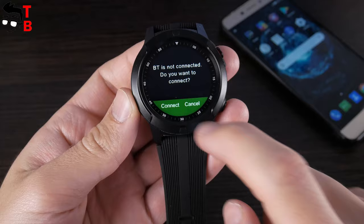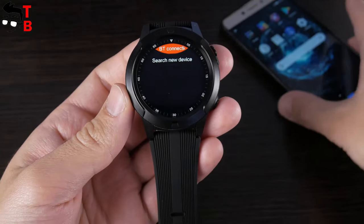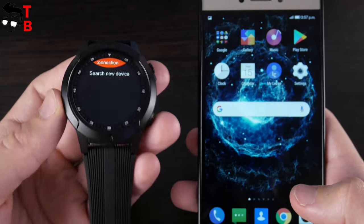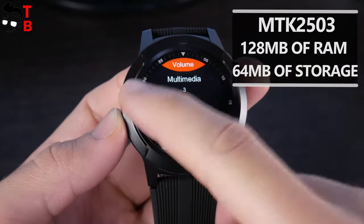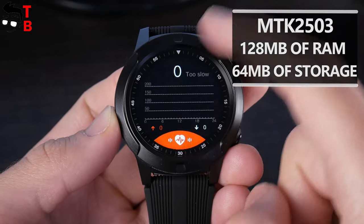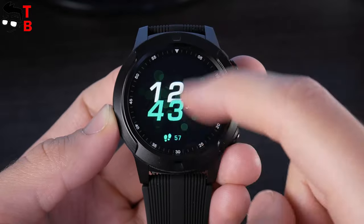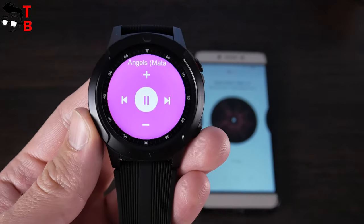Beki Lockmut TK04 also has Bluetooth calls. It means that you don't need a SIM card in the watch to make calls — you just need to connect the smartwatch to your smartphone and then make or receive calls using the watch. There is only 128MB of RAM and 64MB of internal memory. You cannot install third-party apps or upload your music on the watch. However, you can control the music on mobile devices using the smartwatch.